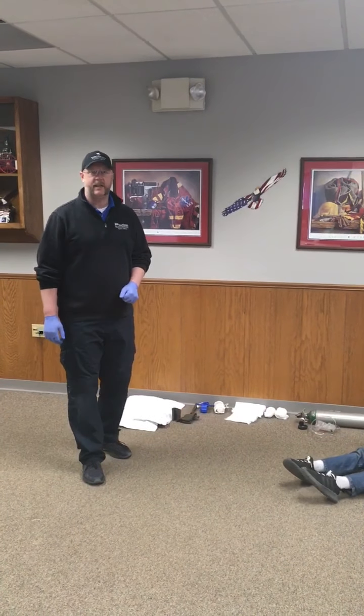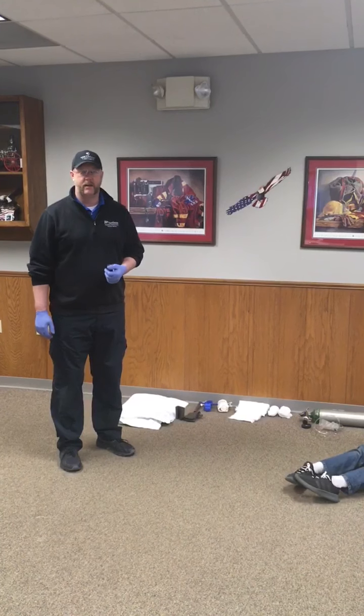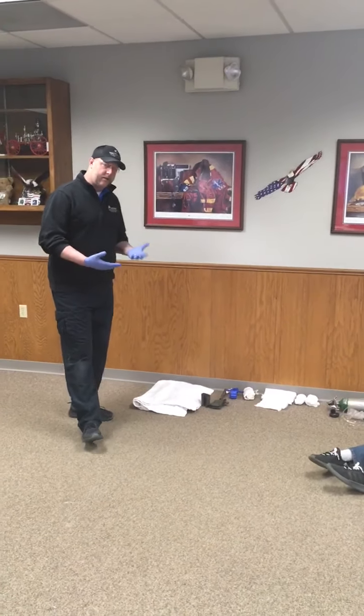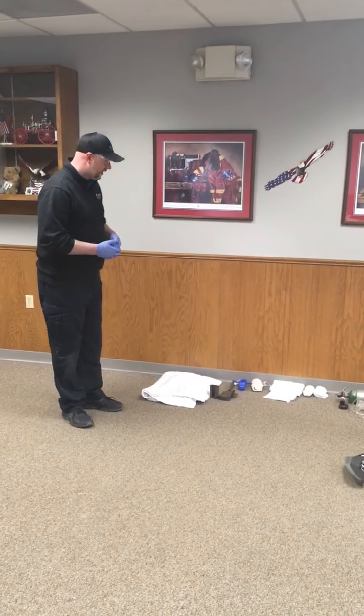This is for the advanced EMT psychomotor exam bleeding control and shock management station. A little bit about the equipment that's going to be in the station.